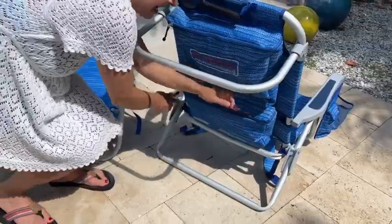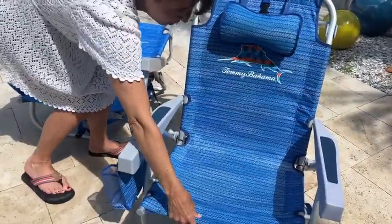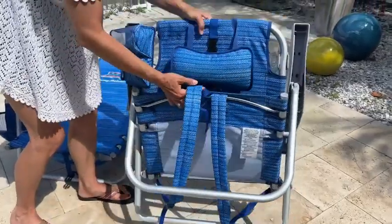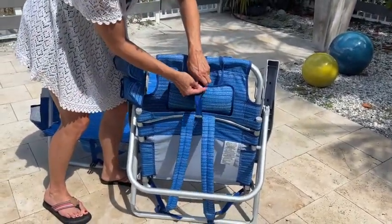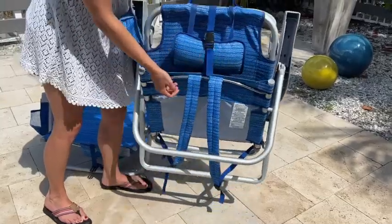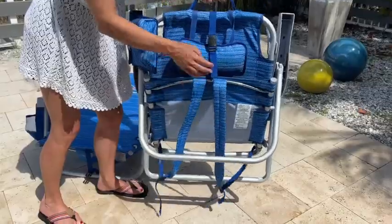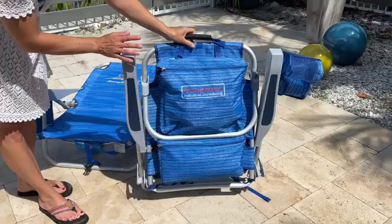And when you're ready to take it to the beach, you can fold it up and snap it closed. It does hold up to 300 pounds, but it is so lightweight. I can carry it all by myself, and you can carry it with this handle here or put it on your back with these straps. So I definitely recommend this Tommy Bahama beach chair set.